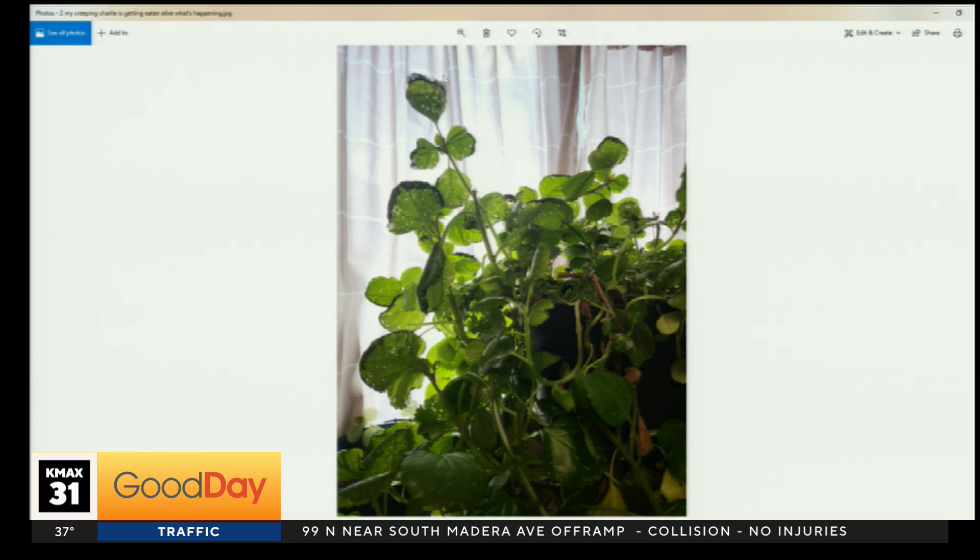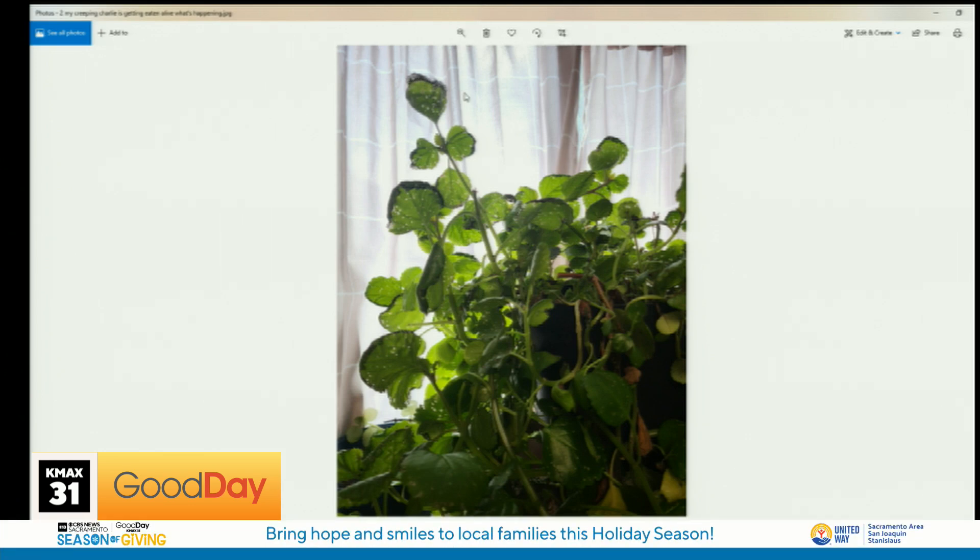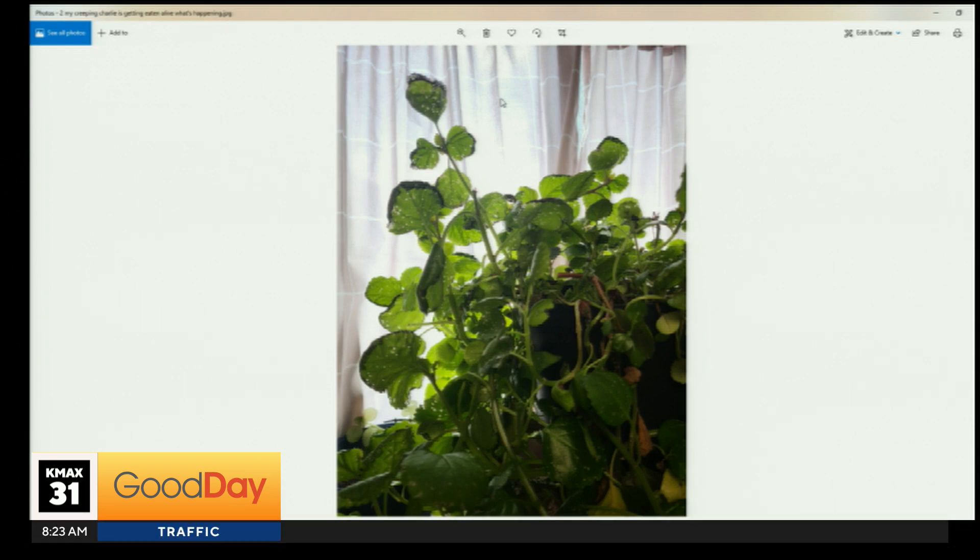This is usually a fungal leaf spot from overwatering or water getting on the leaves. Just taper it back. These plants are pretty succulent so they don't need as much water as maybe you're giving them. You could buy some sulfur spray — that is a good fungicide for leaf spot.